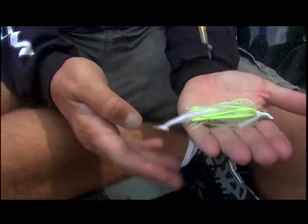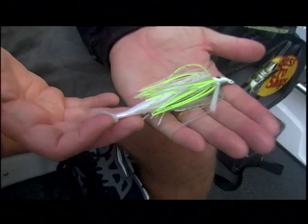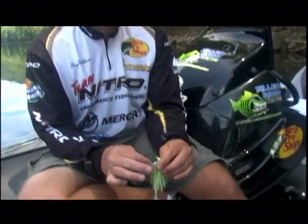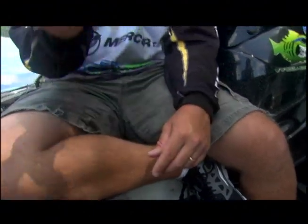And that is our Killer Swim Jig right there. Again, 3/8-ounce Mustad black needlepoint hook, as always. That definitely is going to feed the fish.